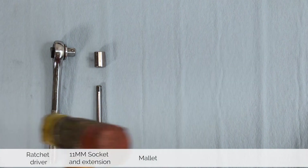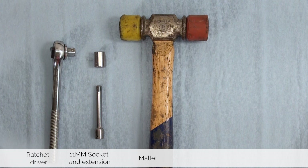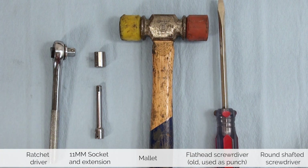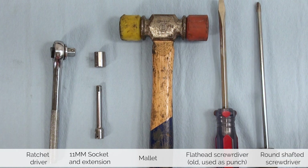In case the engine is stubborn we also need a mallet, an old flat head screwdriver, and a long round screwdriver that we're going to use to crank down the tool.